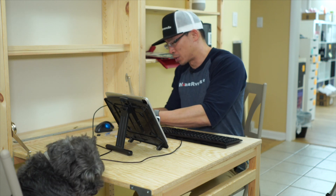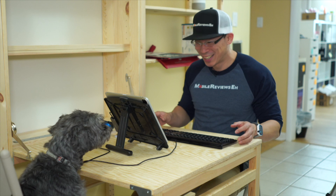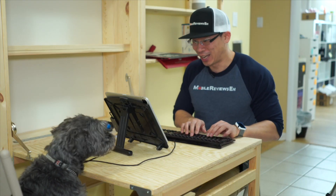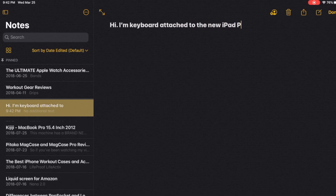Now some of you who have probably watched some of the other videos probably think I'm wasting my time. It works! Let's record the screen. I just plugged it right in and — hi! I'm a keyboard attached to the new iPad Pro.